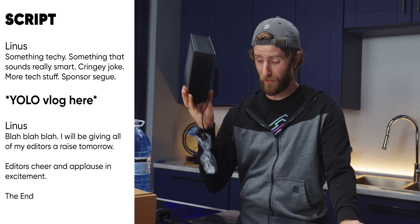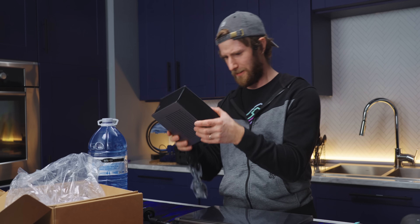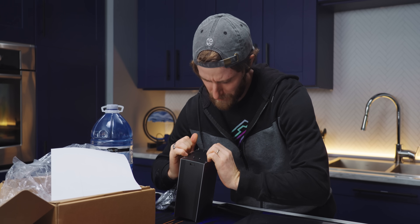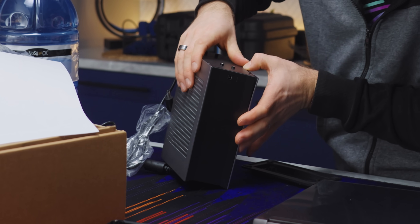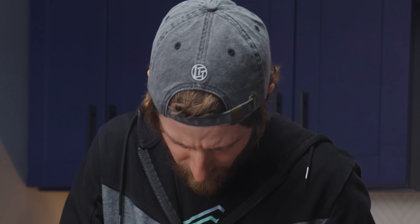The script just says 'YOLO vlog here,' so I guess this is where we install it. There's really not much to it. It definitely has nasty plastic clips on it. So far I have broken zero of the clips — almost zero of the clips.